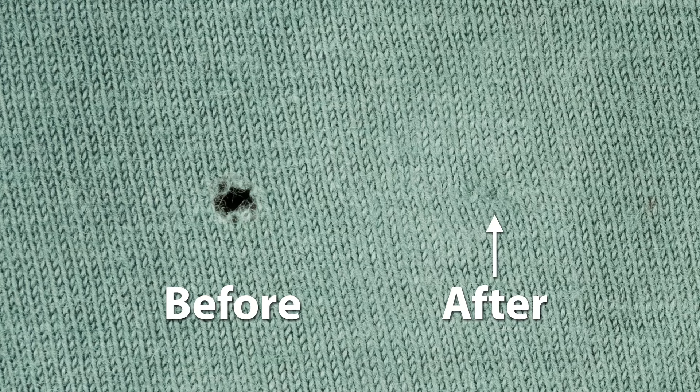Is a hole in your t-shirt bumming you out? I'm Tova with Professor Pincushion and in today's tutorial I'm going to show you how to repair it. When your t-shirt is damaged you have a few options: toss it, wear it with a hole, or you can repair it. This repair is so easy you'll be able to enjoy your favorite t-shirt for years to come. Grab your t-shirt and let's get started.